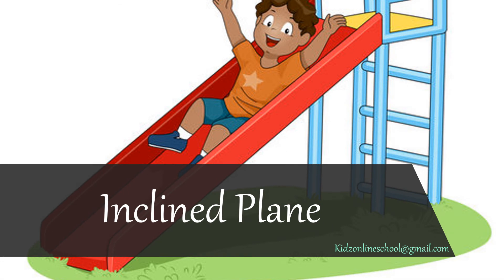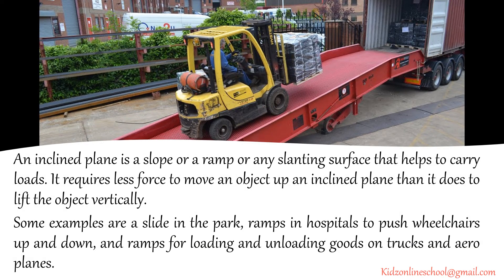How about inclined plane? An inclined plane is a slope or a ramp or any slanting surface that helps to carry loads. It requires less force to move an object up an inclined plane than it does to lift the object vertically. Some examples are a slide in the park, ramps in hospitals to push wheelchairs up and down, and ramps for loading and unloading goods on trucks and aeroplanes.